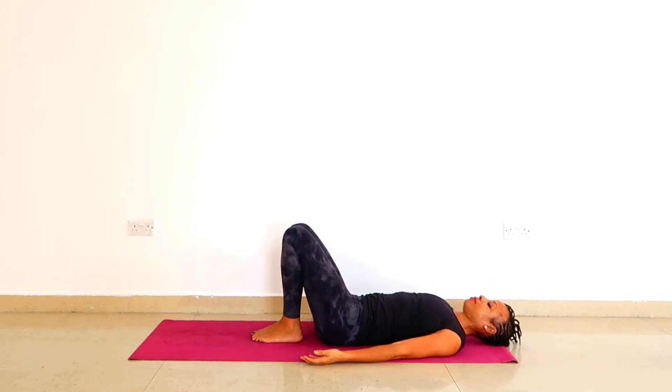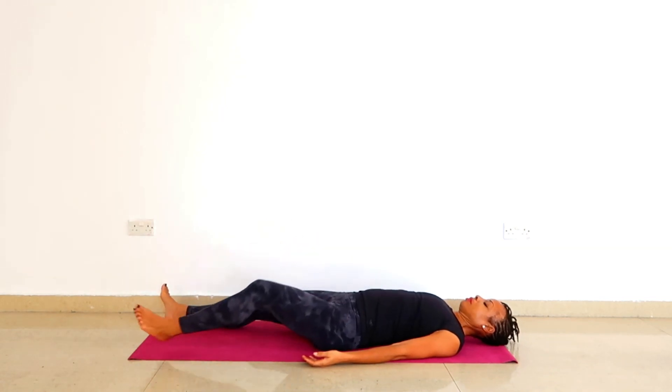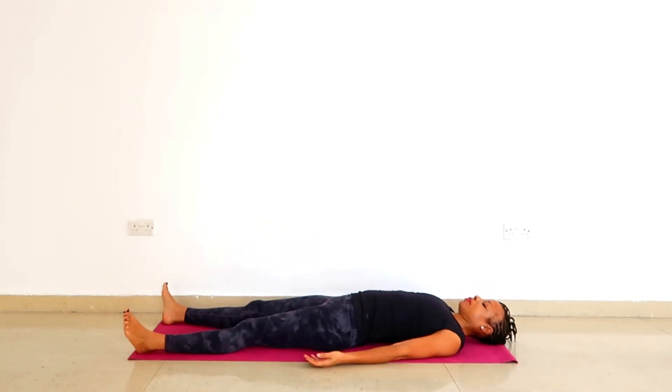Fantastic job. Great job. You can stay here with your knees bent, or you can also stretch out your legs. Turn the palms up and let go. Feel the heaviness of the body against the ground and enjoy that sensation.